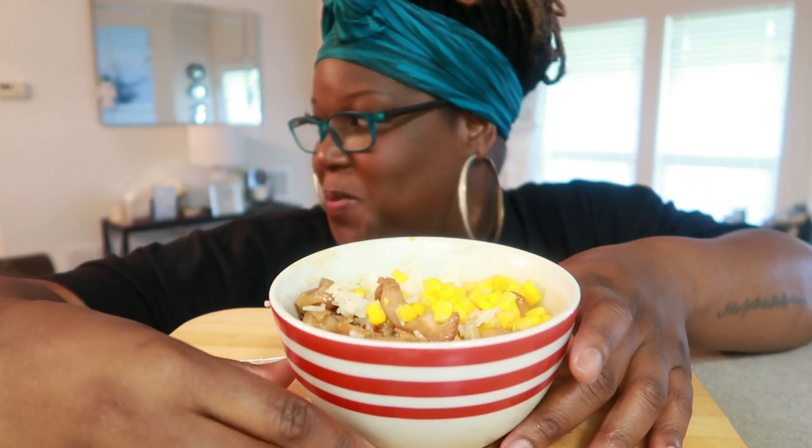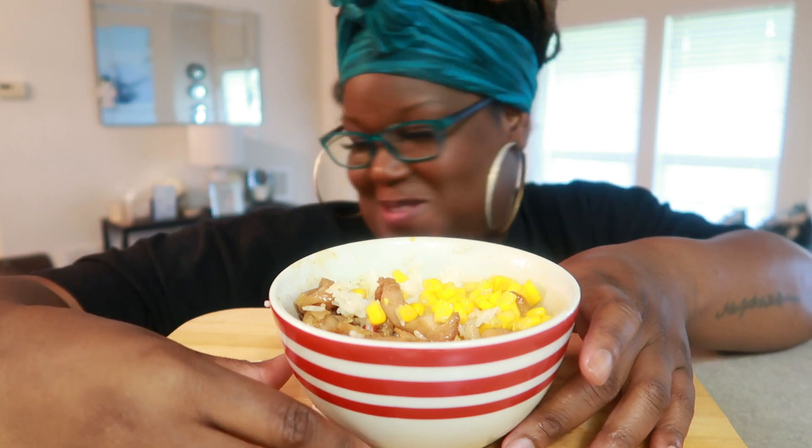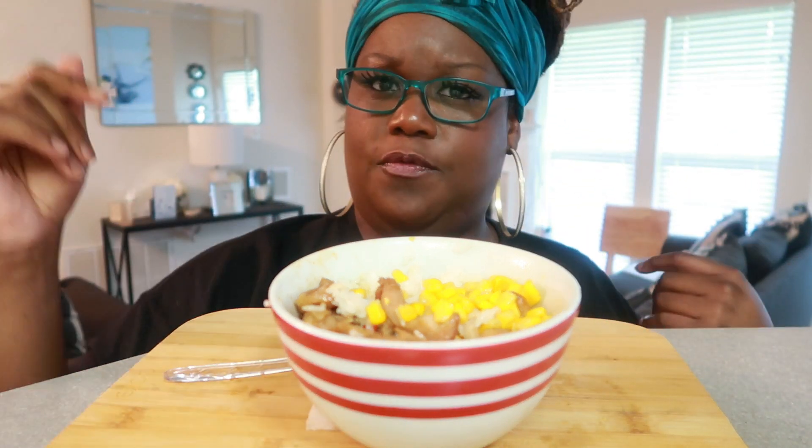I just wanted to come over and try it for you guys. I have company, so I'm just going to cut this video short. And if you are new to the channel, welcome — thank you so much for subscribing, thank you so much for being part of the family. I greatly appreciate it, I love you guys, and I'll see you on my next video. Peace.